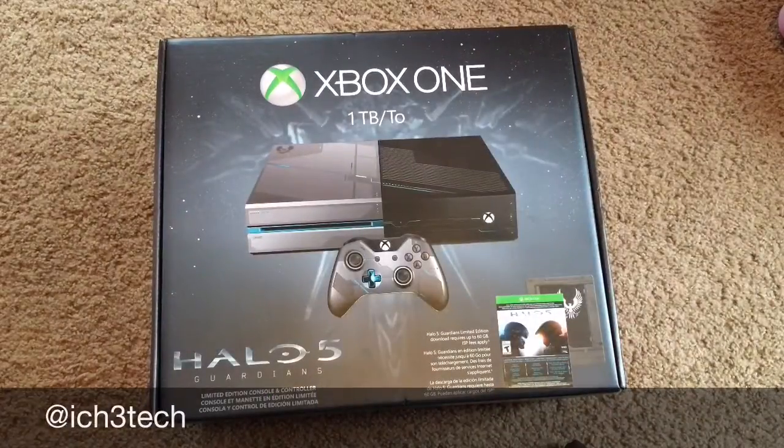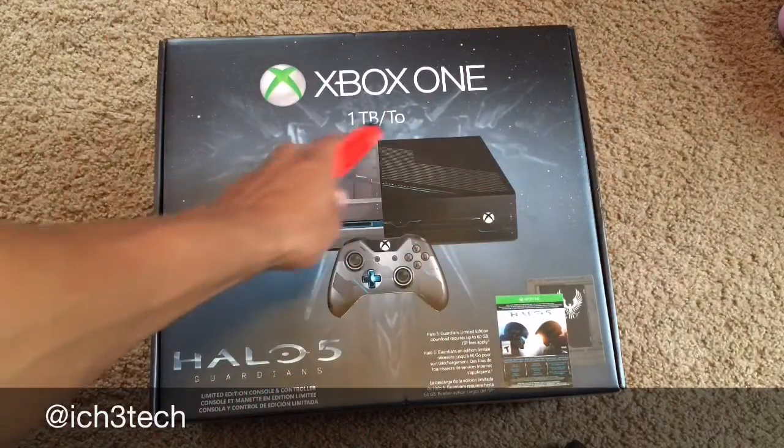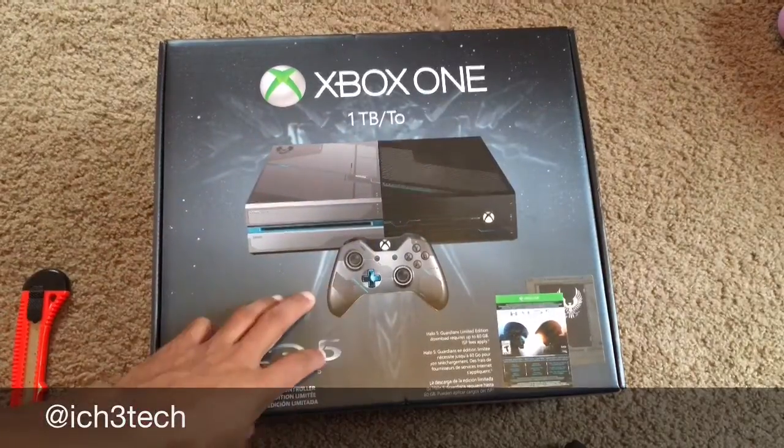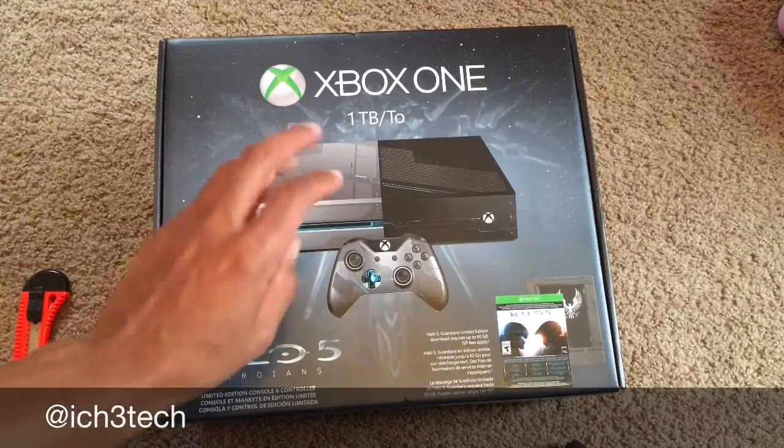Hey, what's up, YouTube? This is your boy ICH3Tech. I'm back. Didn't do a video for a while. Star of the show — Xbox One, terabyte, Halo 5 edition. I always like Halo, so I was waiting for this model to come out.